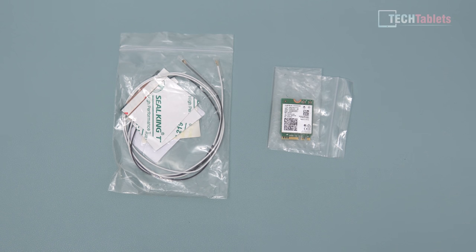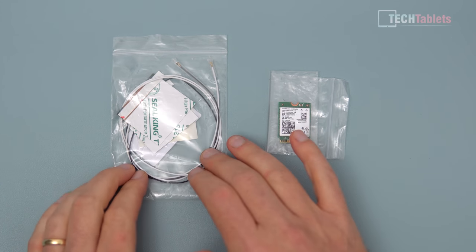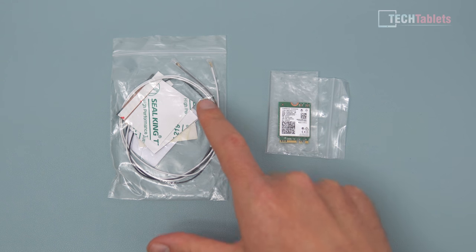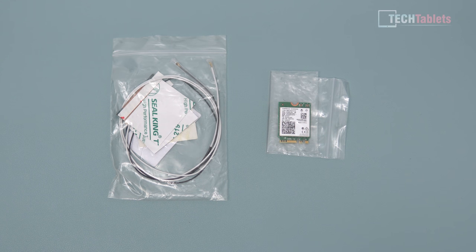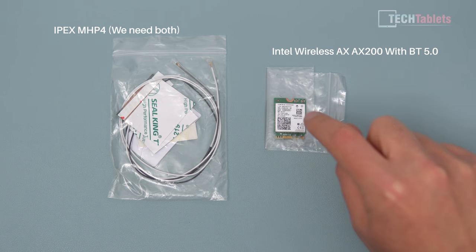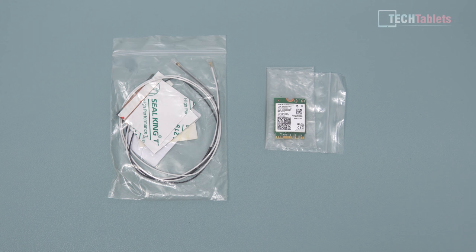I'm going to be upgrading the wireless and adding a second antenna, because the second one is missing - they've only installed one. The connector we need is very important: it is the MHF4. I have the Intel Wireless AX200, which has Bluetooth 5 - a very capable, future-proof wireless card. This video is not sponsored by anyone; I bought all of this myself. The links in the description are affiliate links at no additional cost to you.